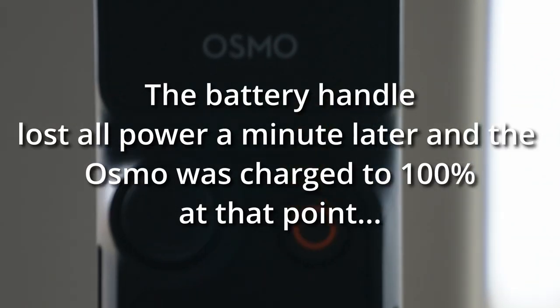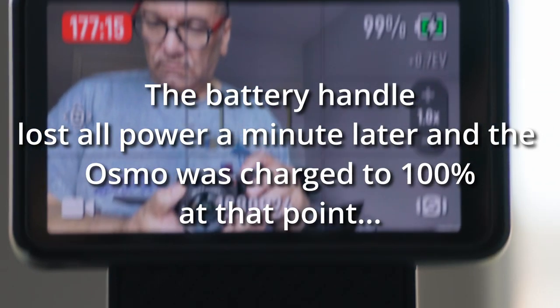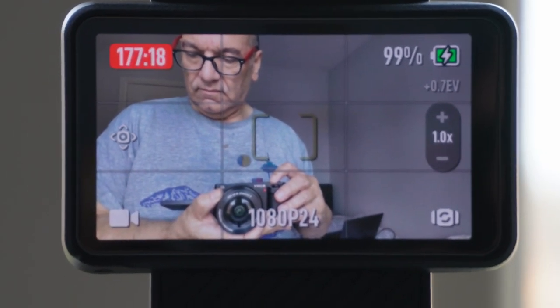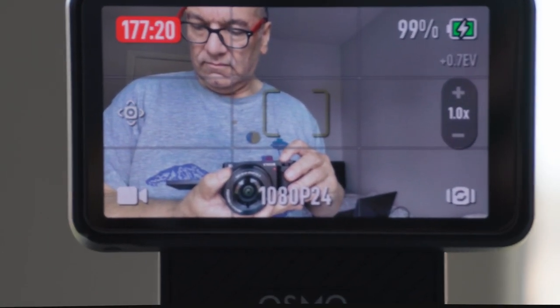Right, so we've now come back later and as you can see we have a blinking single light and that means that the battery handle is about to run out of charge, but we still have 99% battery capacity on the Osmo itself, even after 177 minutes of filming — almost three hours. What that actually means is that we still have the full run time of the internal Osmo battery, and that's about 166 minutes I think.